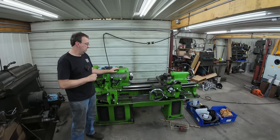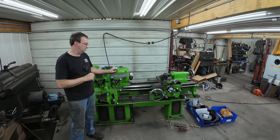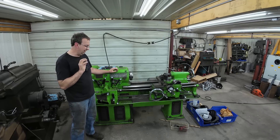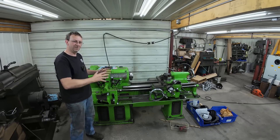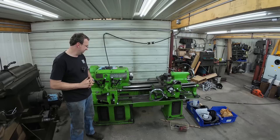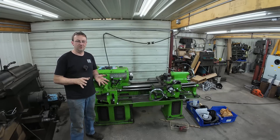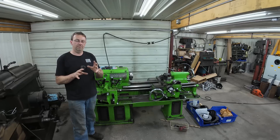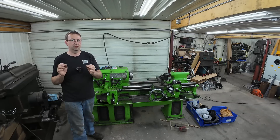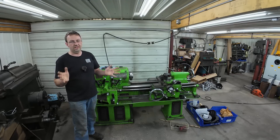If somebody's interested — hopefully one of my viewers — I'll do a video when I'm ready to let it go. But give me time; my emotional attachment has to be severed first. I still love this little machine — this lathe and I have been through a lot of stuff together. So that's what's going on there: I'm not using the Lion because it's doing other bigger jobs, and I've been running the bigger Monarch more just to make sure I can justify getting rid of this at some point.